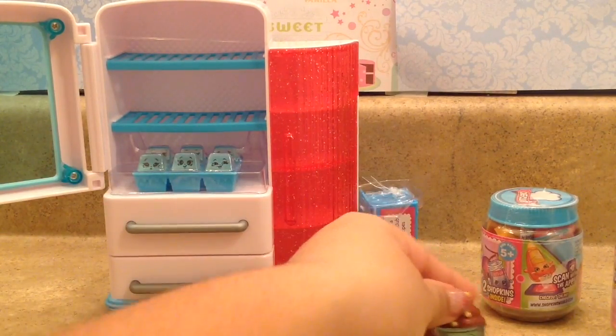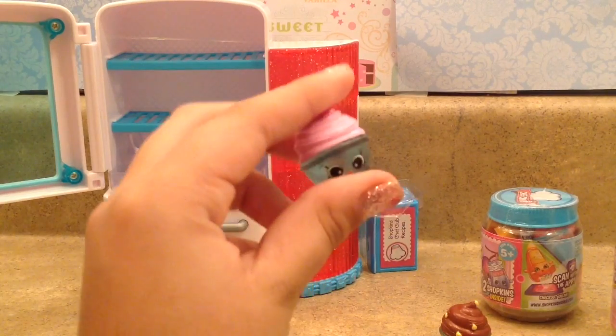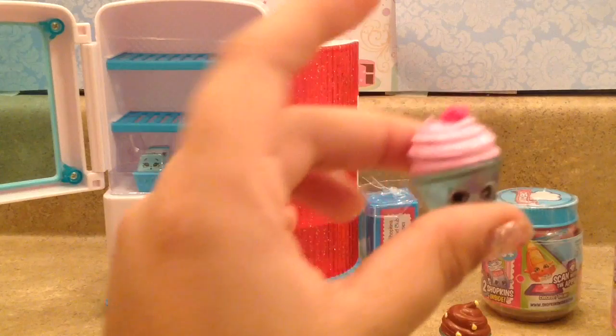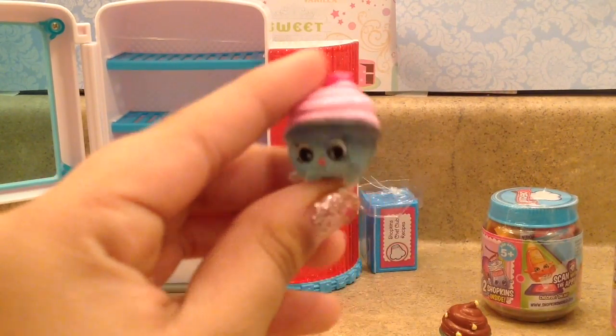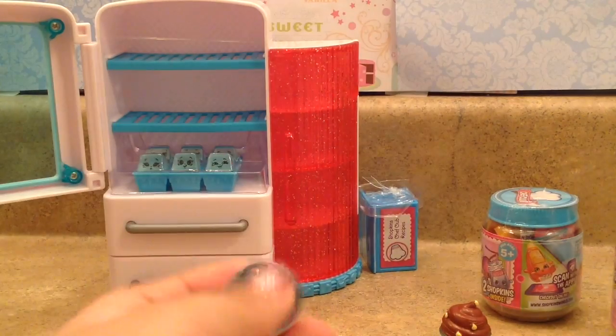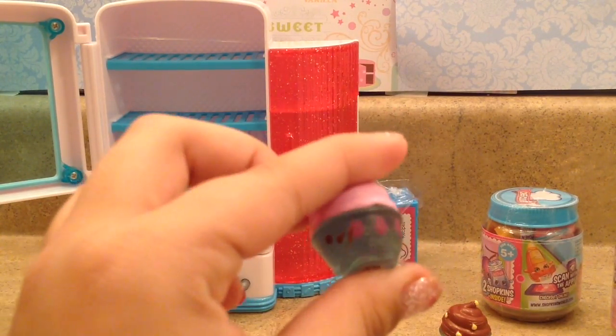Up to the next exclusive Shopkin. The next one is called Pinky Frosting. She's also one of the exclusive Shopkins. Very cute. She's pink frosting with a very adorable strawberry. Aww! And of course, there is the thing so you can scan your Shopkins. Aww, so cute.